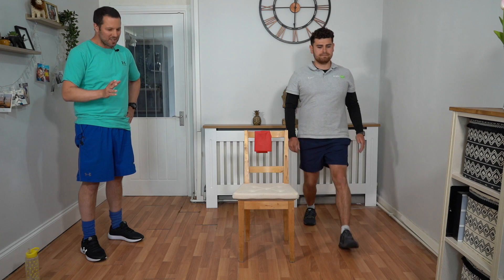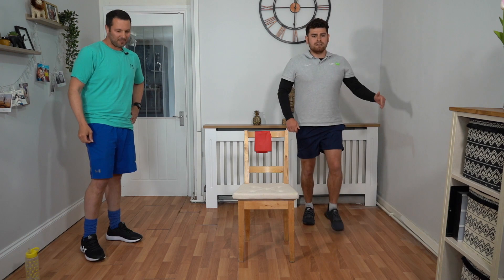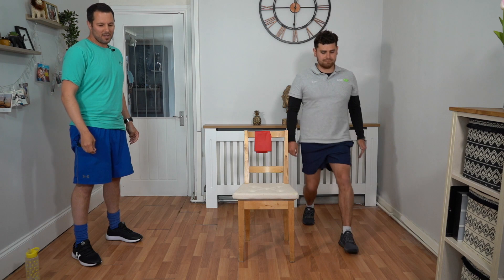Keep going, we've got about 20 seconds left. So when these seconds are up, we're going to go into our band exercise — we're going to do a band pull apart. Keep going, Talik.